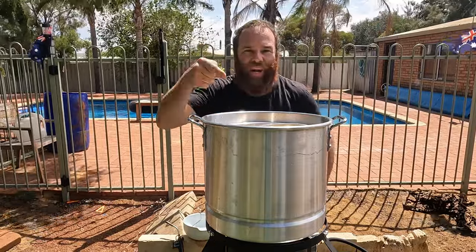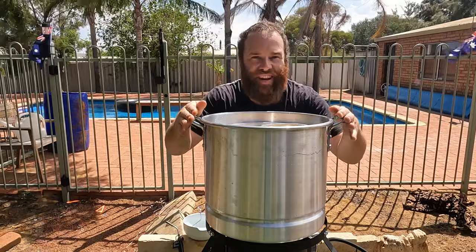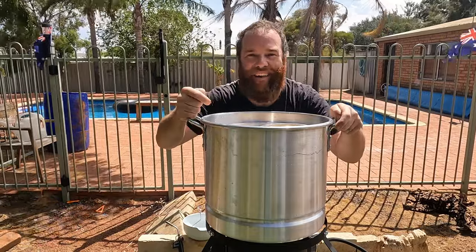Alrighty, we'll get that boiling, then we'll get the sausage in, and then the big marron.